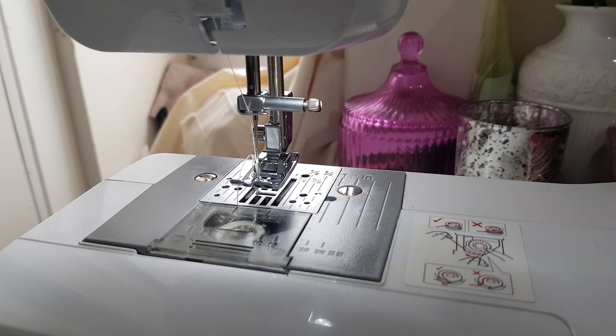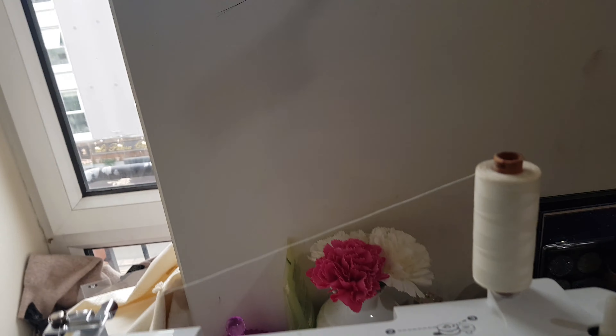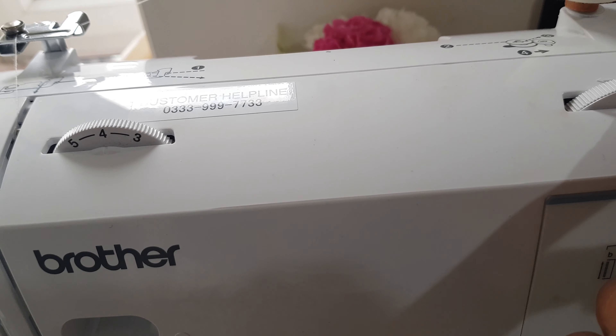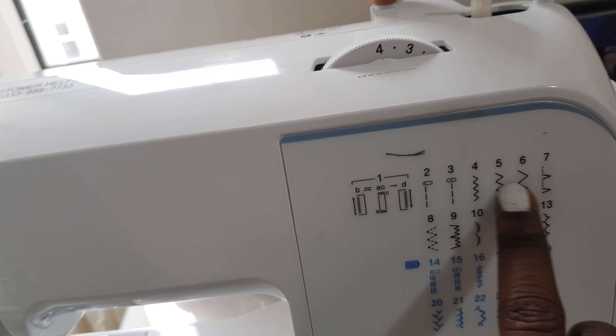So guys, it's as easy as that — this is how to thread your sewing machine! Thank you guys for watching, and please feel free to subscribe if you're new to my channel. I have more fashion and sewing videos coming up for you. Thank you for stopping by — I really appreciate it. Don't forget to like and share. Bye guys!